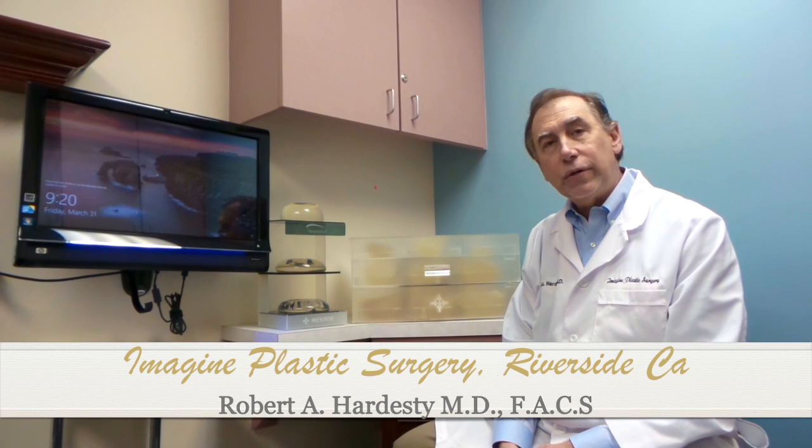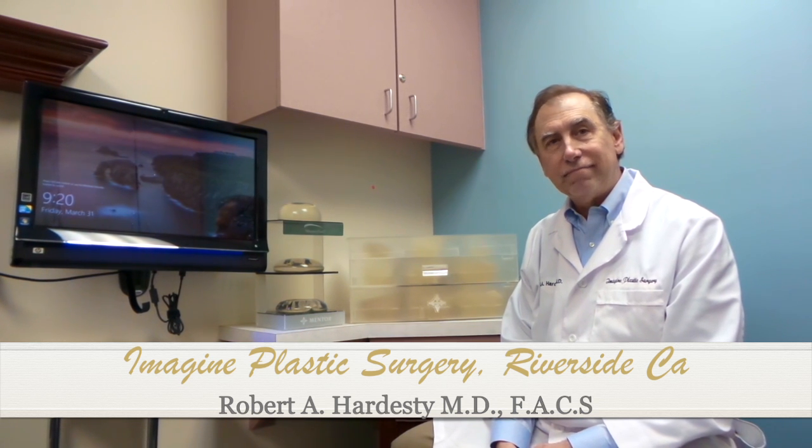Hello, I'm Dr. Robert Hardesty, a board-certified plastic surgeon practicing in Riverside, California. The name of our practice is Imagine Plastic Surgery. Our motto is, One Goal, Many Options. Today we're going to be talking about how to choose the correct size and shape of your implant.